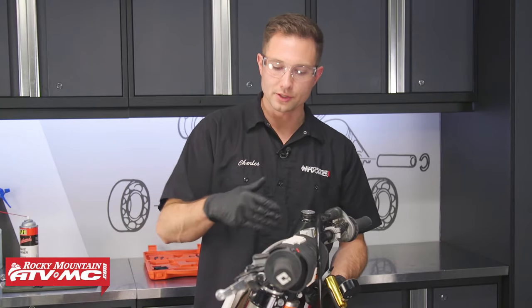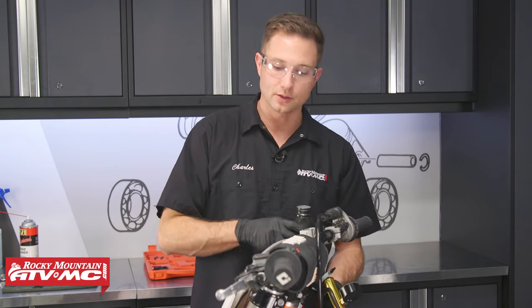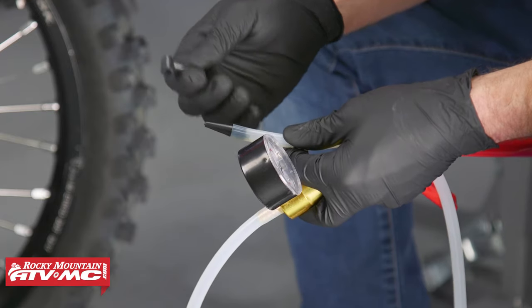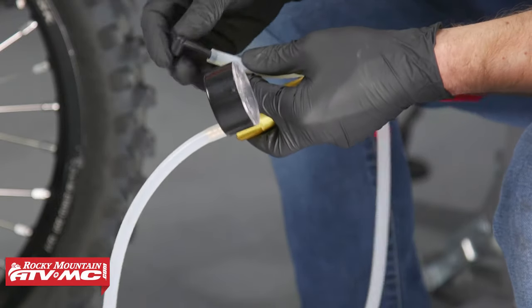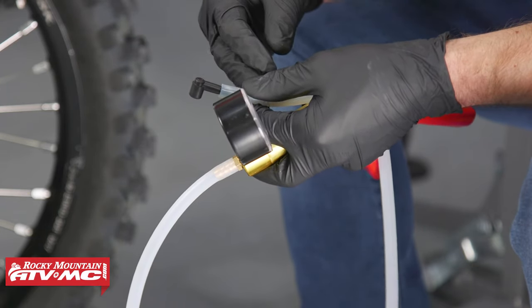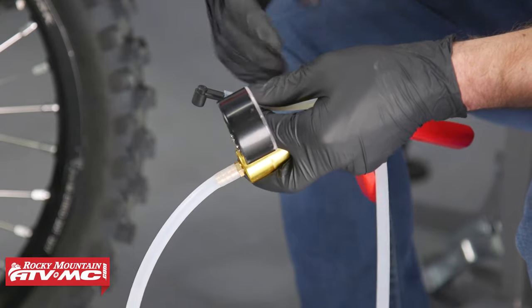Now that we're topped off at the master cylinder, we'll go down to the bleeder nipple at the caliper that's furthest away from the master cylinder if it's a multi-caliper machine. For this one we only have one caliper, so we'll just go down there and start bleeding the fluid from that nipple. It can be helpful to have someone help you pour fluid into the reservoir while you bleed it down there. We need to get the correct adapter for the size of nipple we're using — the kit comes with three different sizes. Note: when using the nozzle to suck old fluid out of the master cylinder, don't pull the lever or hit the pedal at any point, because that would suck air into the system.